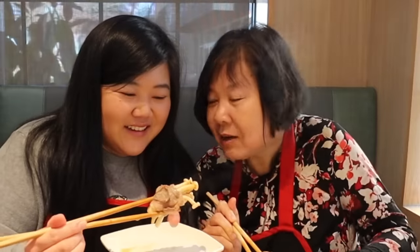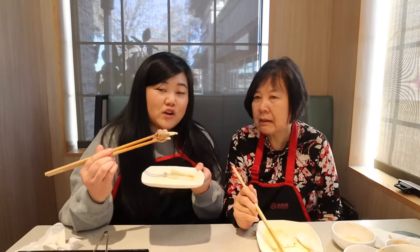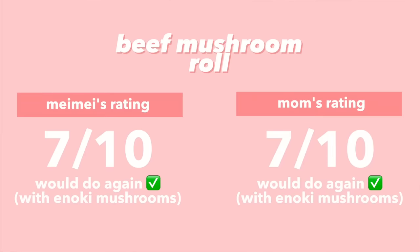They look like little bouquets! It's good but not as flavorful. I like beef, shrimp paste, and mushrooms, but I think it would be better with enoki mushrooms — with enoki the flavor would infuse into them more. These seafood mushrooms don't soak up the broth as much. It's still good and easy to make. With the enoki version I would try it again, but with these mushrooms I'm not sure. I'd give it a seven — same, seven out of ten.